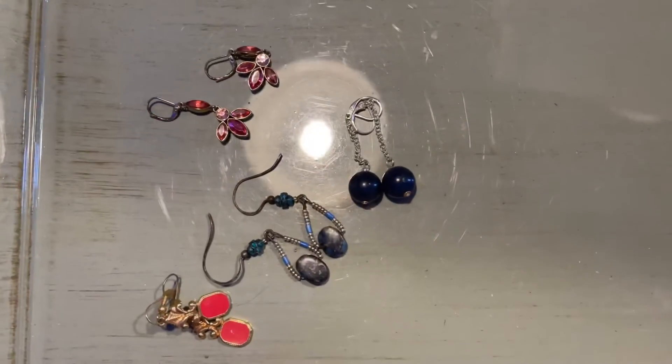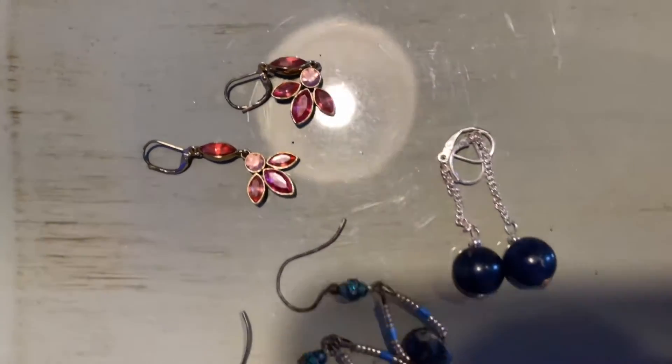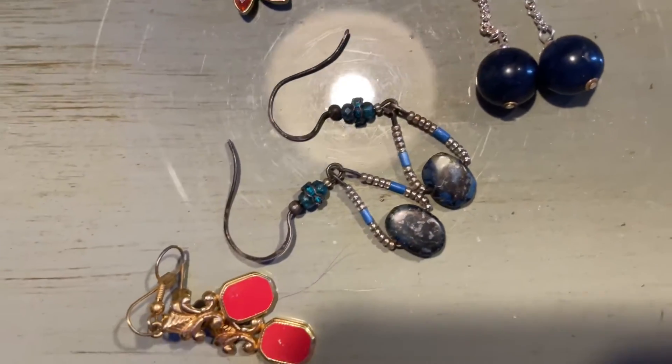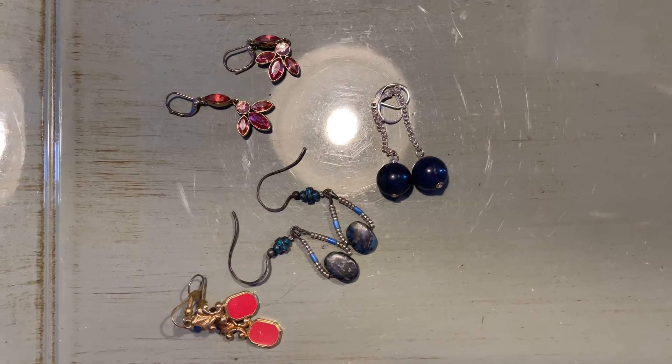Lucky 13 is also $4 — you get all four pairs of these pierced earrings. All four pairs for $4, and that's lucky 13.